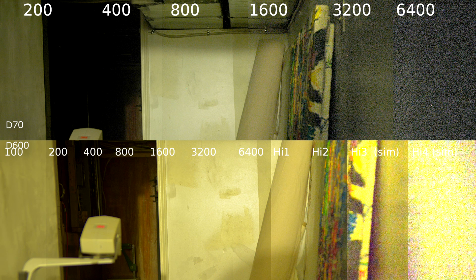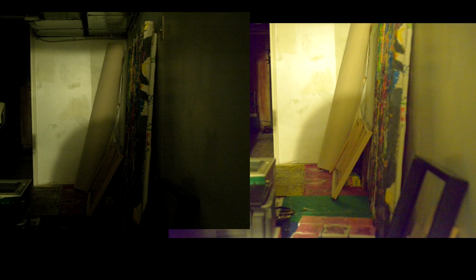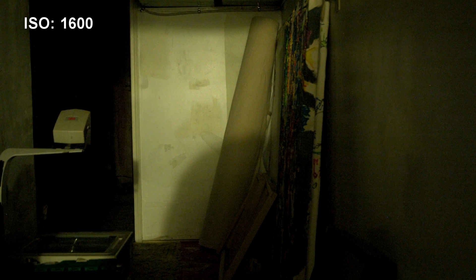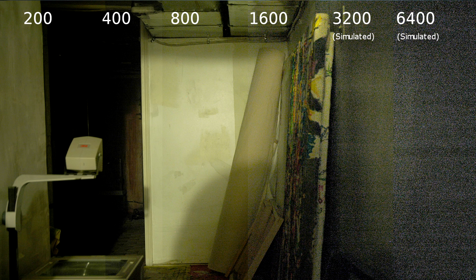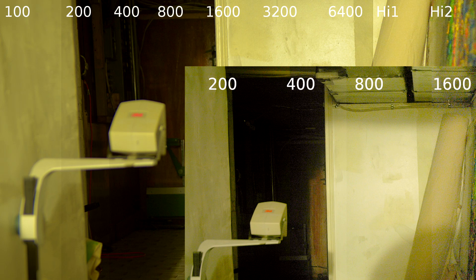ISO 1600 on the D70 looks like High +2 on the D600 — so they're both just awful. When it gets to the really high end, I actually think the CCD gives you more pleasing noise than you get from the CMOS sensor of the newer cameras. Of course, the newer cameras take three more stops before they look like crap. Also, around ISO 800 on the D70 I started to notice little horizontal streaks in the noise — I don't know if this has always been there or if the camera's 10 years old and the electronics are degrading. The overall consensus is that at low ISOs the D600 has a three-stop advantage, and in the extreme range it seems to have a four-stop advantage.